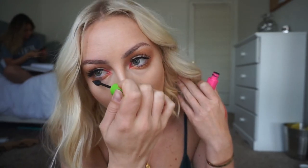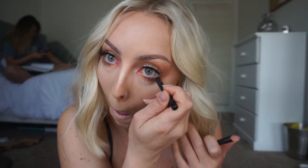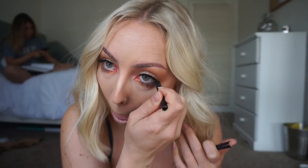For lower lash mascara today I'm going in with Maybelline's Great Lash mascara and also L'Oreal's Voluminous mascara on top of that. I personally love dramatic bottom lashes because they kind of hide the wrinkles under my eyes. To add a little smokiness I'm also going in with a Max Black pencil eyeliner and putting that all over my waterline.